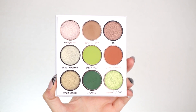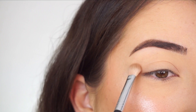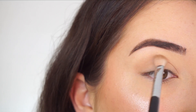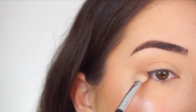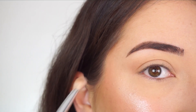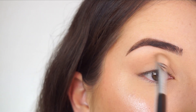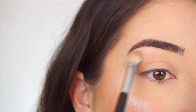I'm going into the BH Cosmetics Let That Shit Go Eyeshadow palette. The first shadow I'm picking up is Blissed Out. I'm starting with my Sigma E25 blending brush and I'm going to apply this shadow through the crease. I love the shade of this brown — it's such a beautiful, soft neutral shade, perfect to just add a little bit of definition. I'm going back and forth, applying that all the way into the inner part of my crease.